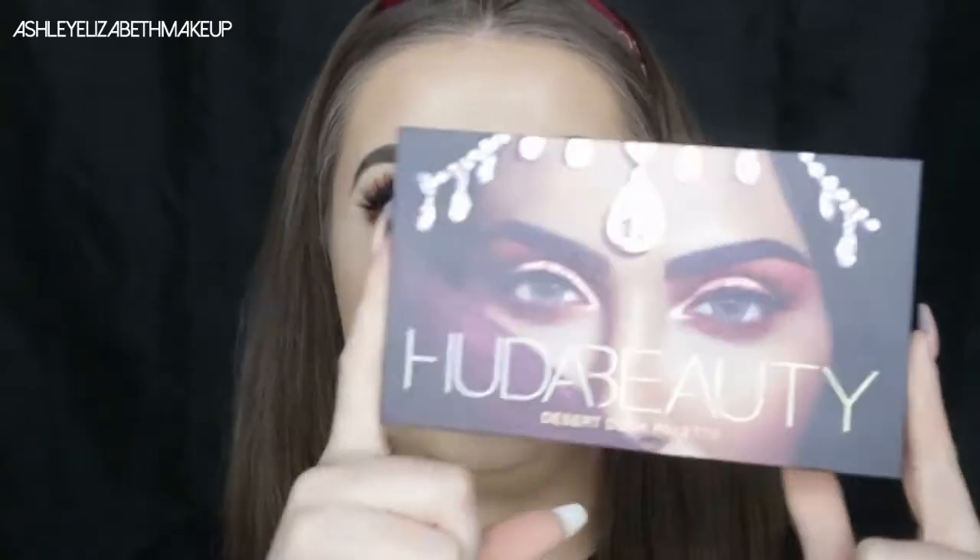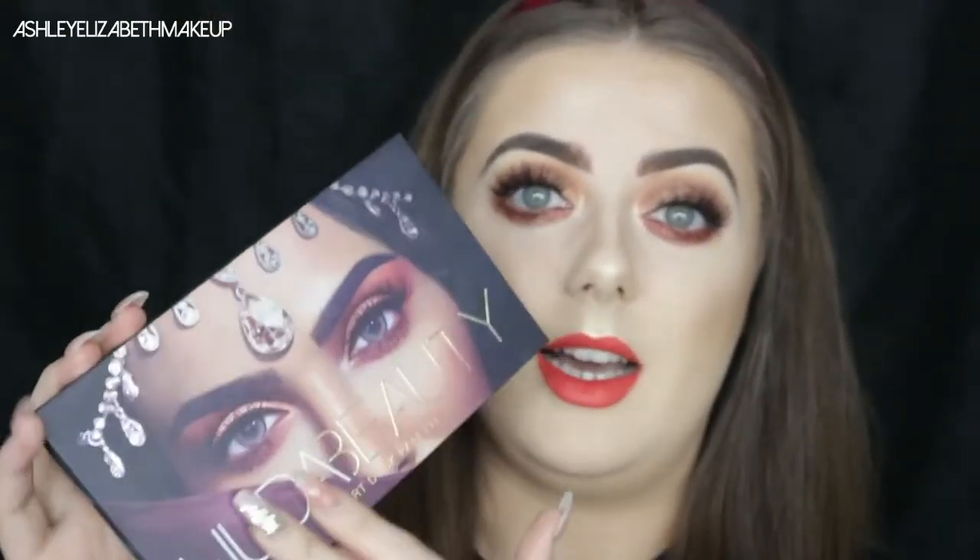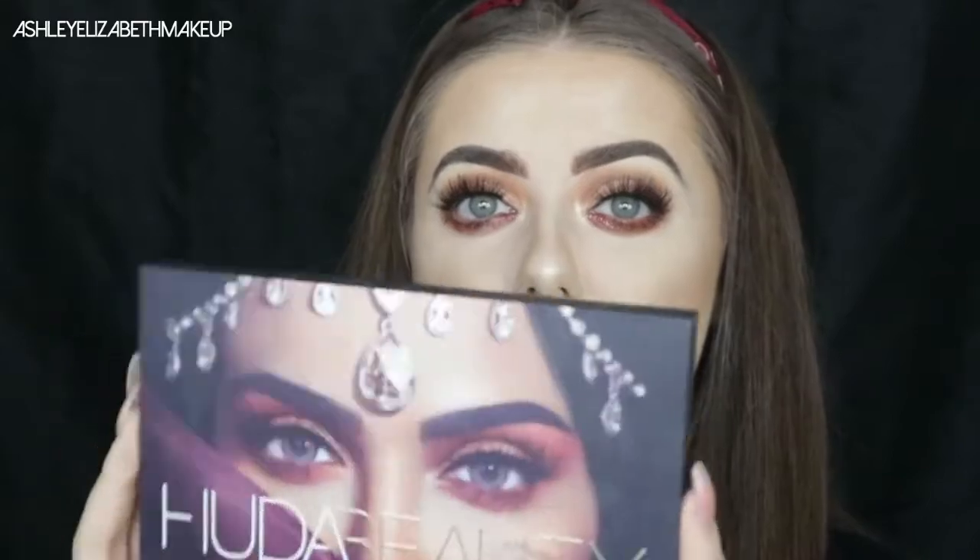Hi beauties, welcome back to my channel! I hope you're all doing well. Today I'm finally getting around to playing with the absolutely beautiful new Huda Beauty Desert Dusk palette. I've been waiting on this palette for the longest time, and when it finally got released in the UK I could not wait to get my hands on it. I was such a huge fan of the original Rose Gold Textured palette.